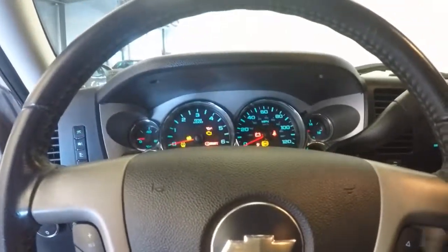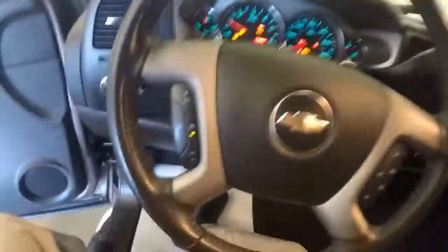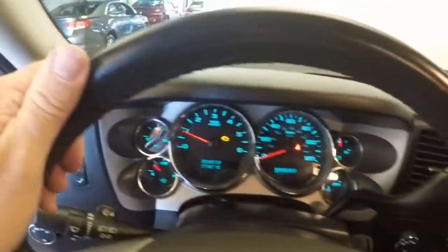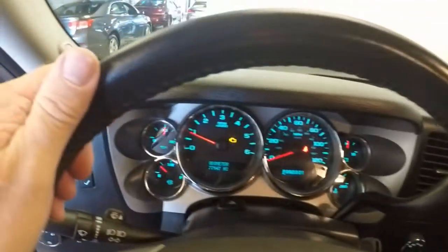Let's start it up and see what it sounds like — starts right up. Shutting the radio off, you can see it's got cruise control, audio controls mounted on the steering wheel, AM FM radio, CD player, dual zone heat control, and OnStar.